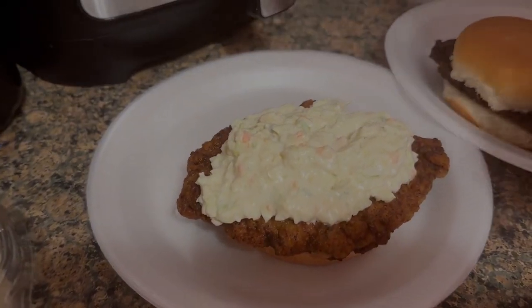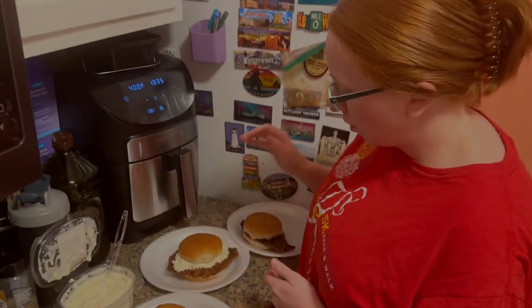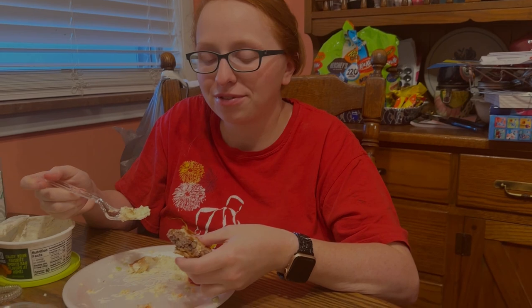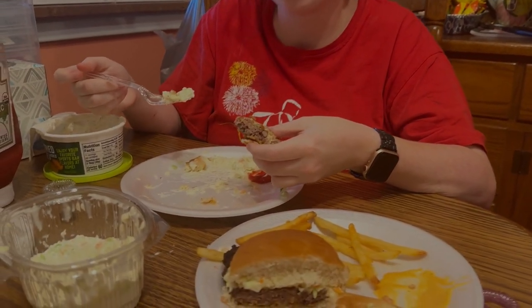We threw some french fries in the air fryer. We always end up devouring our food before we get to the video — it's cooked and then bam, food in our faces. But it was delicious. I definitely give this a big old 10 out of 10 because we're going to be cooking this a lot. I love chuck wagons!